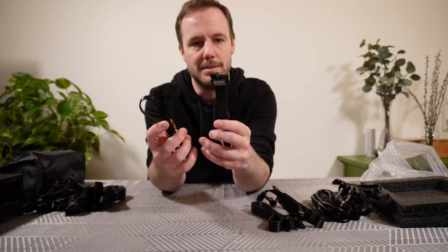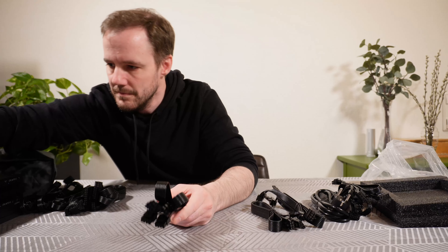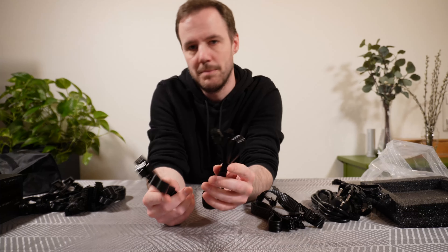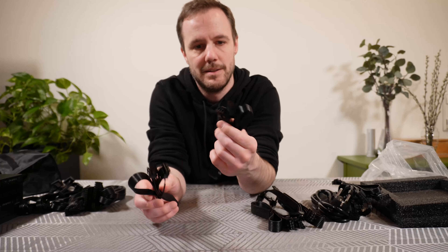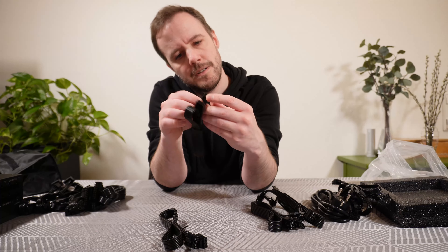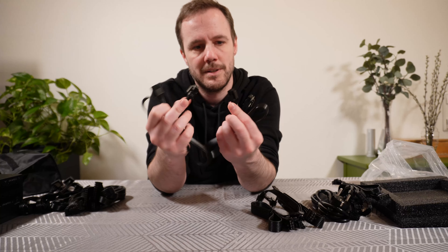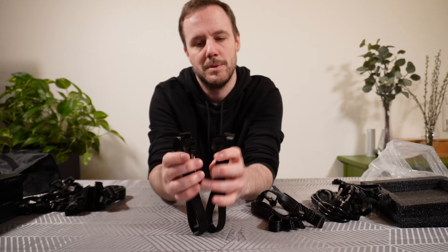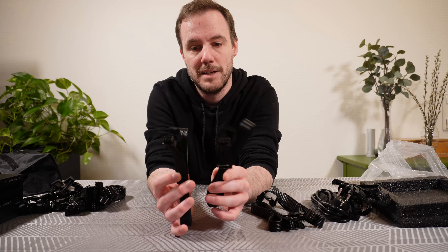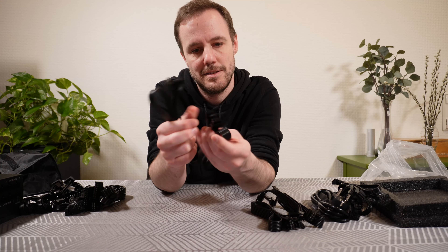There are two EPS — or CPU — cables. The end that you plug into the motherboard can actually be split. Some motherboards have only a single 8-pin, some have an 8-pin and a 4-pin, and some have two 8-pins, so you can adjust accordingly to what you need. Which is nice.